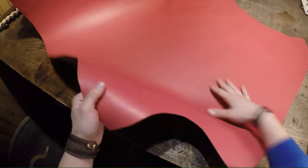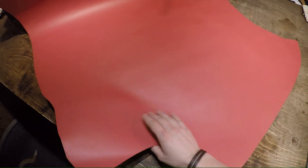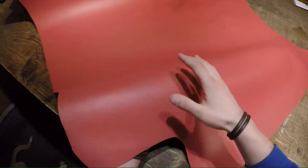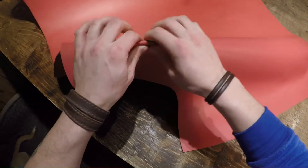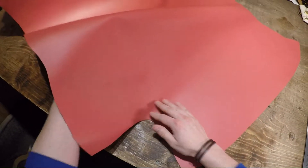Hey everyone, I'm going to Hyde here from Sapisi today. This is the Lucky Pink. It's a three to four ounce and as you can see, absolutely phenomenal for coloring over the top side here. There's not one flaw, there's no pull-up actually. It's just a very consistent, very pink piece of leather.